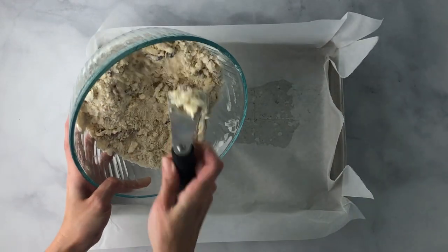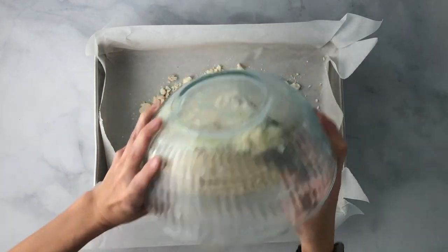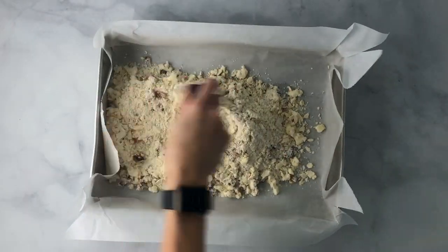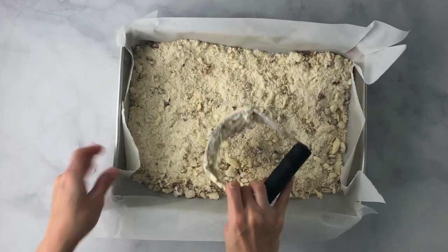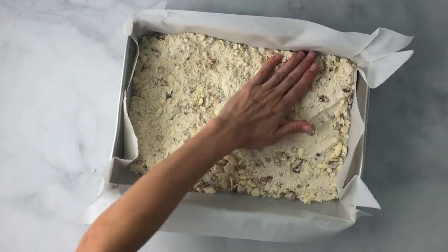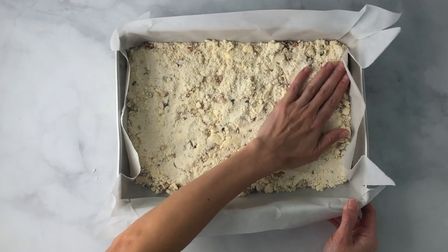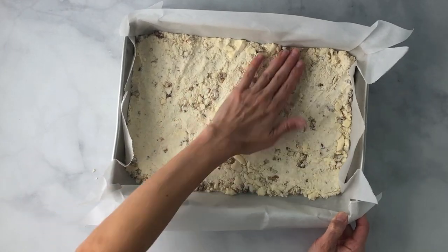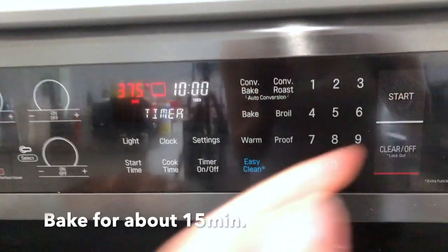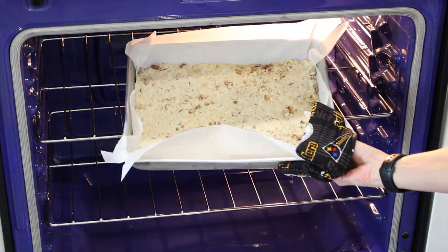Then you're going to pour this into a prepared 9 by 13 pan. You can use parchment paper, butter, non-stick spray, whatever your choice. Then you're going to spread out the shortbread crust and flatten it with your hand. Go ahead and bake this for 15 minutes until it just starts to brown, then set it aside and let it cool completely.